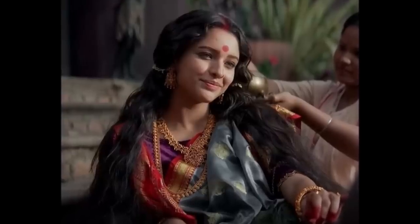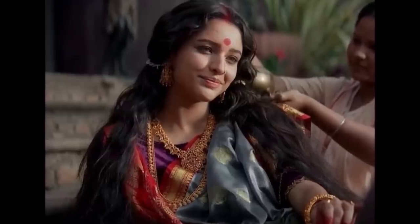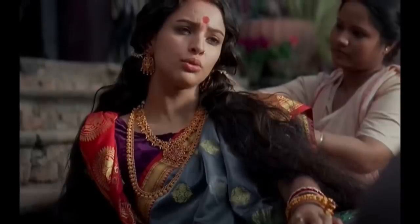Hi guys, it's Smitha, welcome back! Today's video was much requested — I'm going to be showing you the complete look, including hair and makeup, of Tripti Dimri from Bulbul. It's a Netflix original and I just started watching it, so if you've seen it let me know if you like it. For now, let's get started with the tutorial.